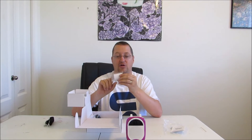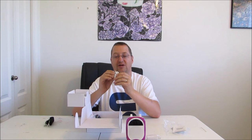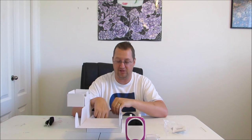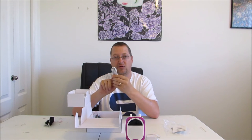They also provide a charging brick, which I really, really appreciate. A lot of these do not come with this kind of a charging brick, and though anyone with a smartphone will probably have one lying around, it's really nice to have one dedicated specifically for this unit. They also provide a small 3.5mm auxiliary cable — another really nice added piece of equipment to this setup. You have your USB charging cable.